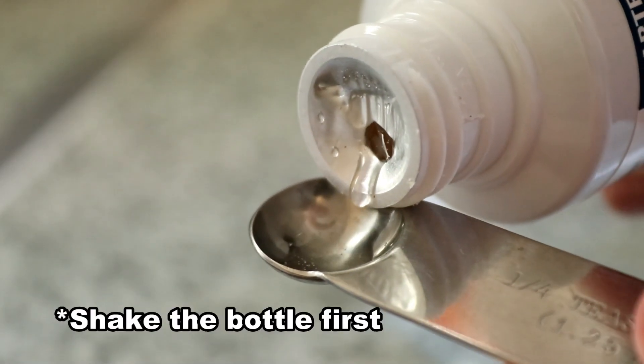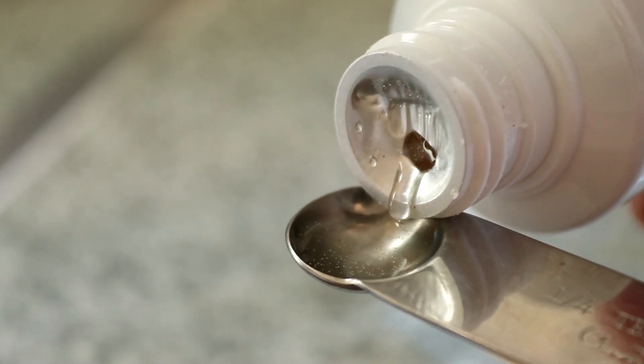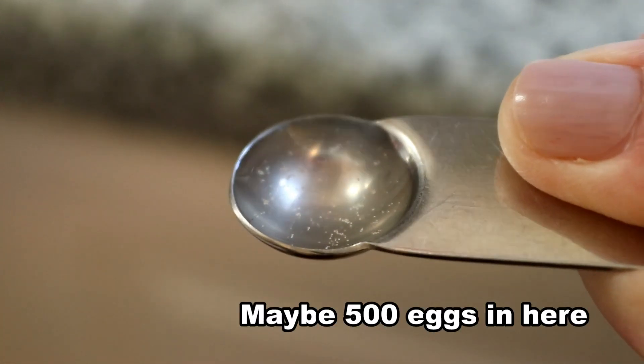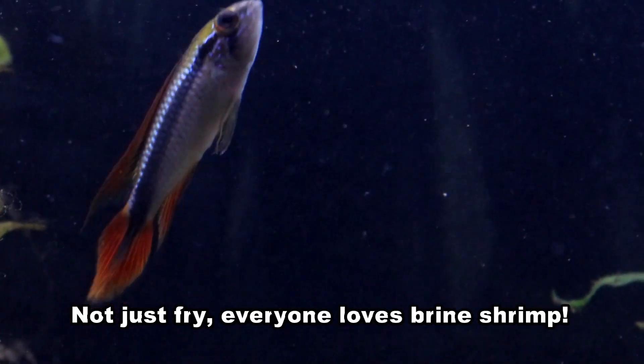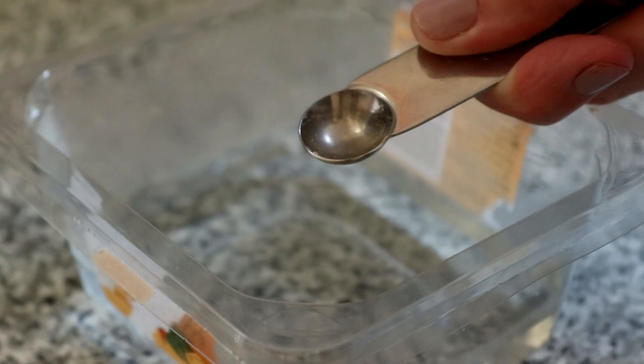How many shrimp you're looking to hatch depends entirely on how many fry you have to feed, but a tub this size is plenty large enough to hatch several thousand or so without any issues of overcrowding, because the whole point is you're going to be feeding them to the fry once they hatch anyway. If you want more shrimp then you can either multiply the number of tubs you have or just use a wider tub.